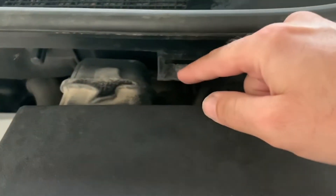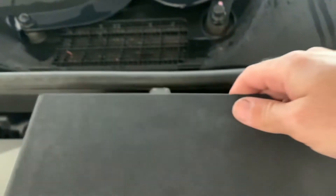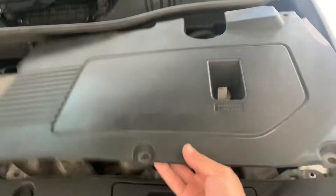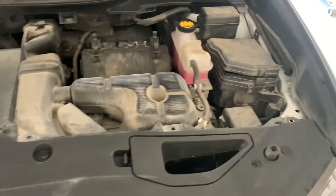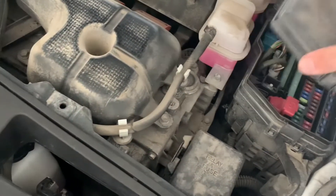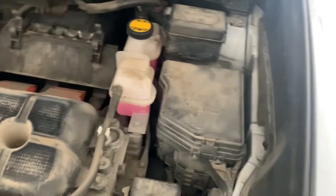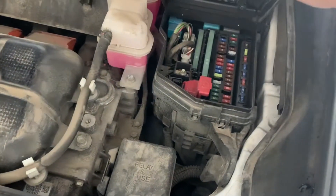Once all the clips are off, remove the cover. There's a little notch where the cover will go back in — it has a plastic tab that goes in first, and then you put the clips back in. For now we'll just remove it and set it aside. This is where the fuse box is located. If it was closed and clipped, you'd push the tab and open the cover on the side.